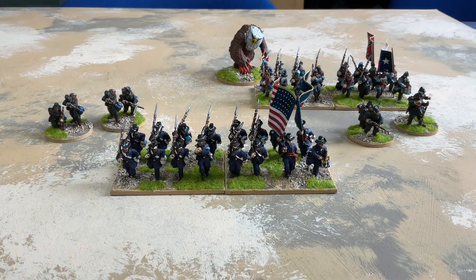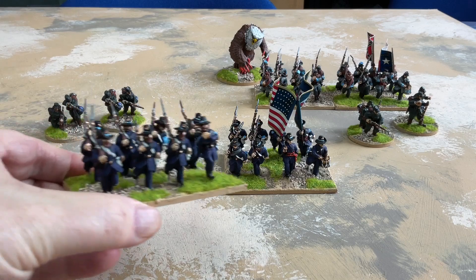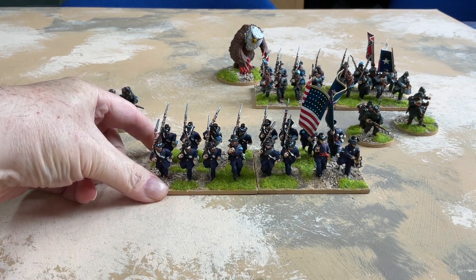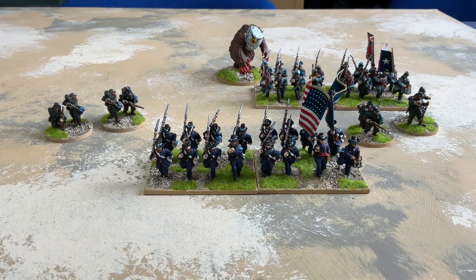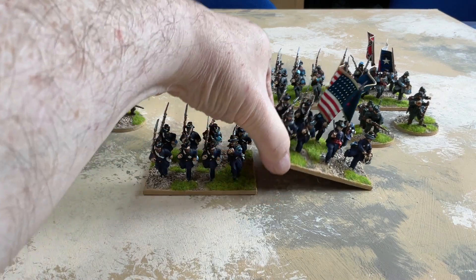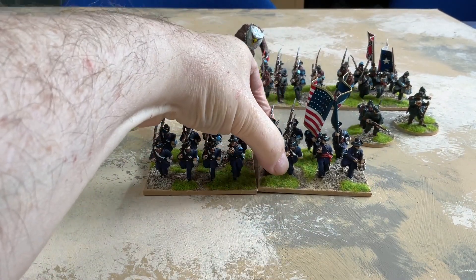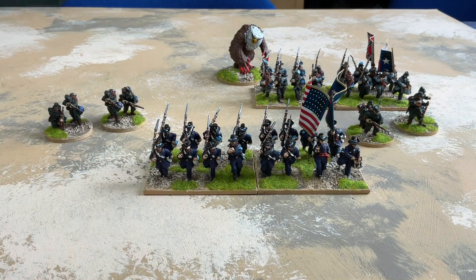Next up we have the 6th Wisconsin Volunteer Infantry Regiment. These are part of the Iron Brigade, representing them in my Union Army. They're not actual Iron Brigade figures — Iron Brigade miniatures come with white gaiters but not in an advancing at the double pose. So instead I went with basic miniatures with frock coats and hardy hats, with dark blue trousers instead of the more usual light blue. The flags for this unit are from Flags of War, which is where the majority of my flags for this whole project come from.